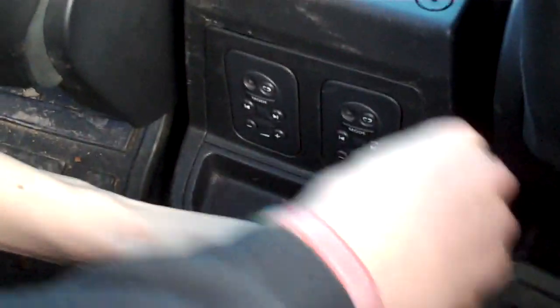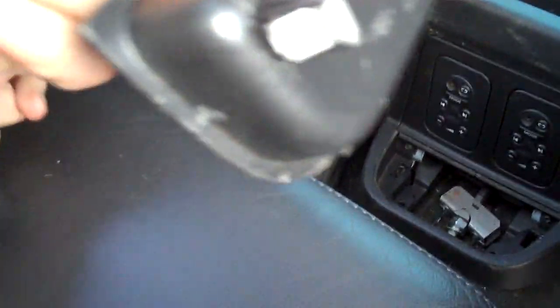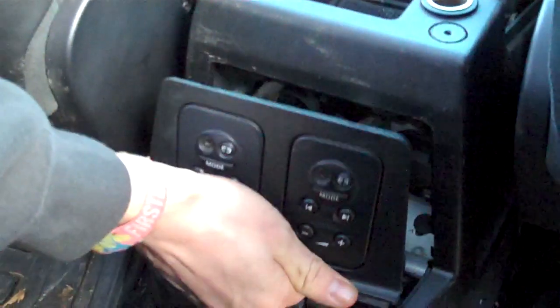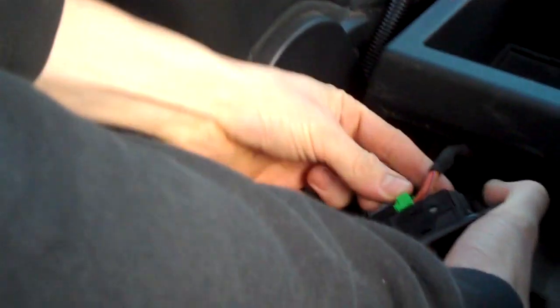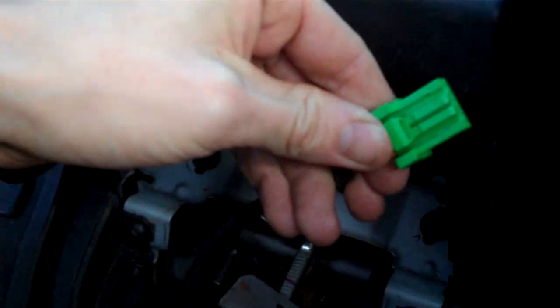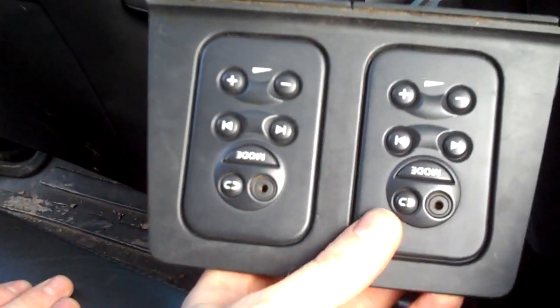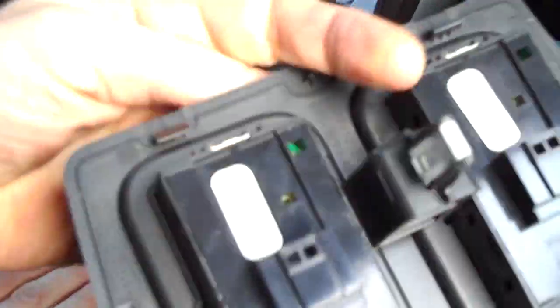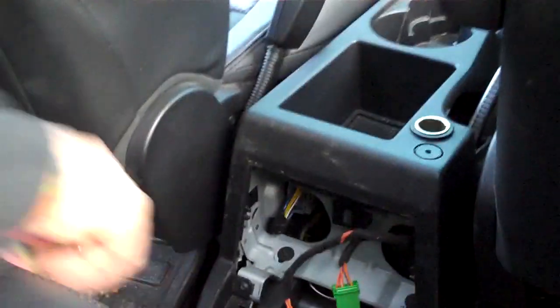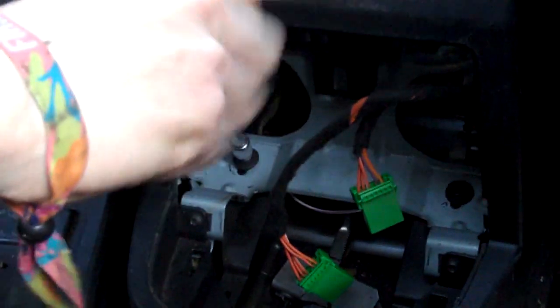The bottom tray just levers out — it's a rubbery plastic thing with two clips, one each side. The screws here are standard, same as the ones at the front. We've got the top-of-the-range flash model with the audio controller. There are the audio controls. Then two more screws at the back — again 7mm. That should be all six screws you need to remove.